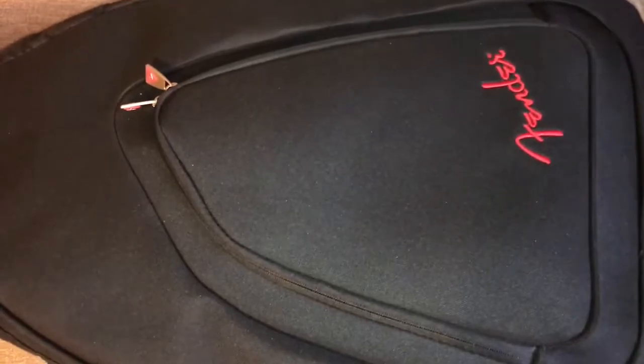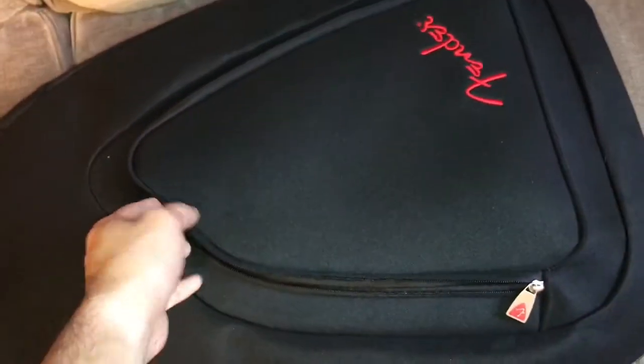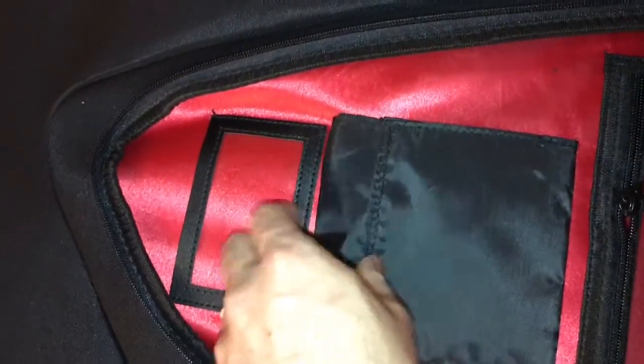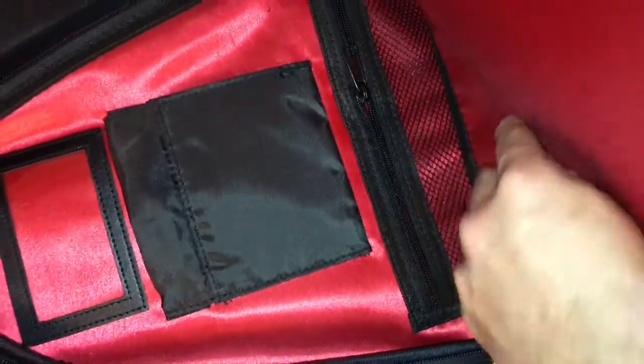Look at the handle — this nice soft pad. And inside, there's a protective piece for the headstock. Here for the body there's a protective cloth as well. The front pouch has two zips so you can open it wide, and you can put a label there. This section is for strings, and then you can fit lots of stuff like picks or plectrums.